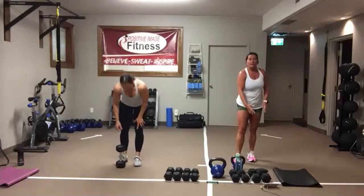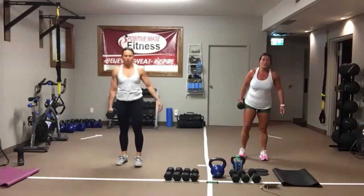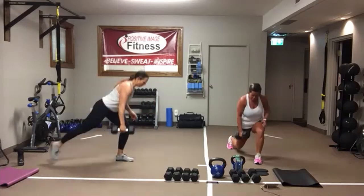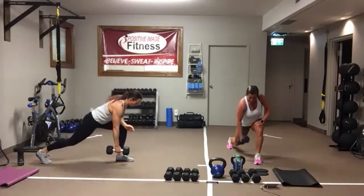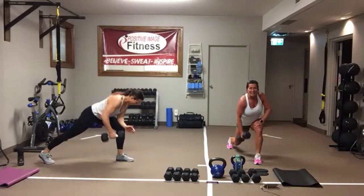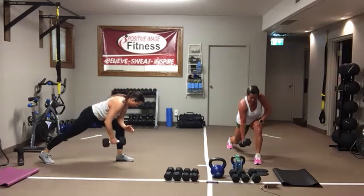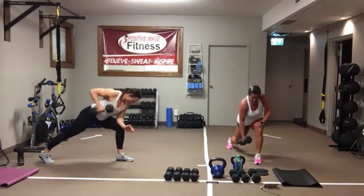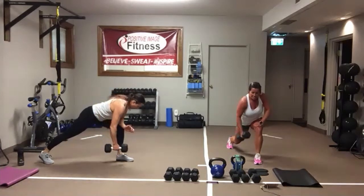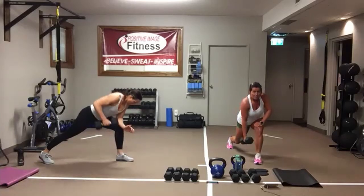Reverse lunge with that row. Pick a leg — if your left leg's forward, right leg's back, you're rowing up. Stay down and hold that lunge. Core is tight. That elbow comes up and back. Eyes are looking down at the floor. You're going to feel that leg start to work. Drive through that front heel. Exhale. And we're resting.